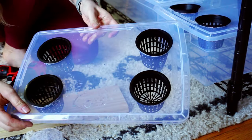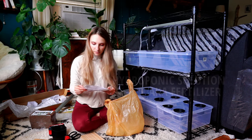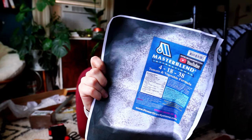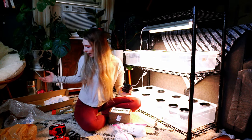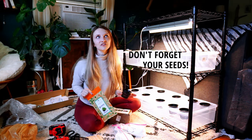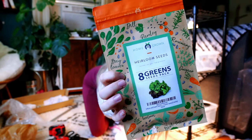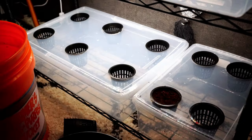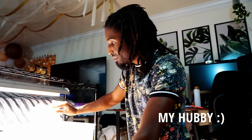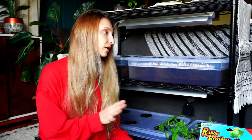My dad supplied me with the hydroponic solution because he's a farmer. It's called Master Blend International 4-18-38 tomato and vegetable formula. I have my seeds packet right here — my husband actually wanted to be the one to plant the seeds. Right now we just need to fill these bins up with the solution, and the solution needs to have a pH of about 5.5 to 6.5.